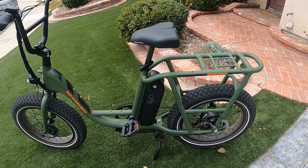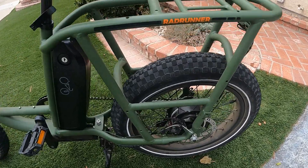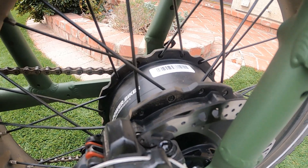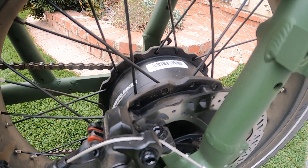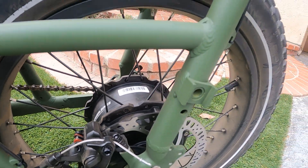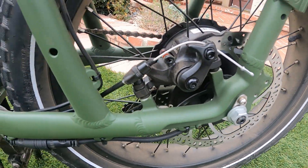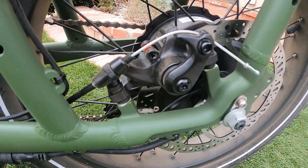It has a 750 watt rear hub motor by Rad Power — they don't OEM motors from Bafang or somebody, they make their own. It has 180 millimeter rotors and Tektro Ares brakes.